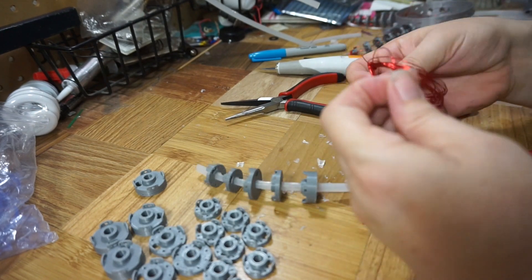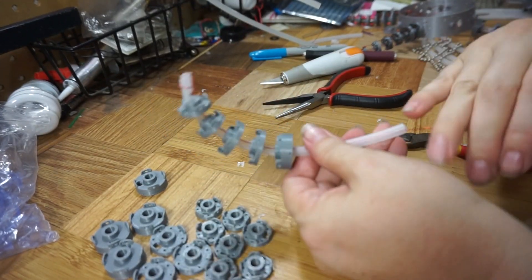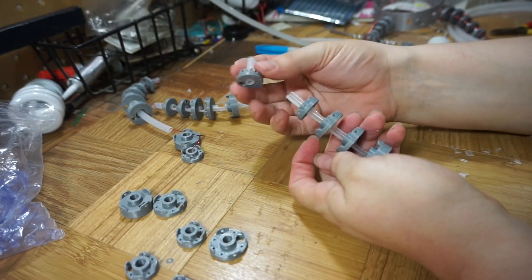Run a wire through and tie it at the end, and I have a curling octopus arm. Easy to overdo though — if you cut too much then it falls off. Boo!